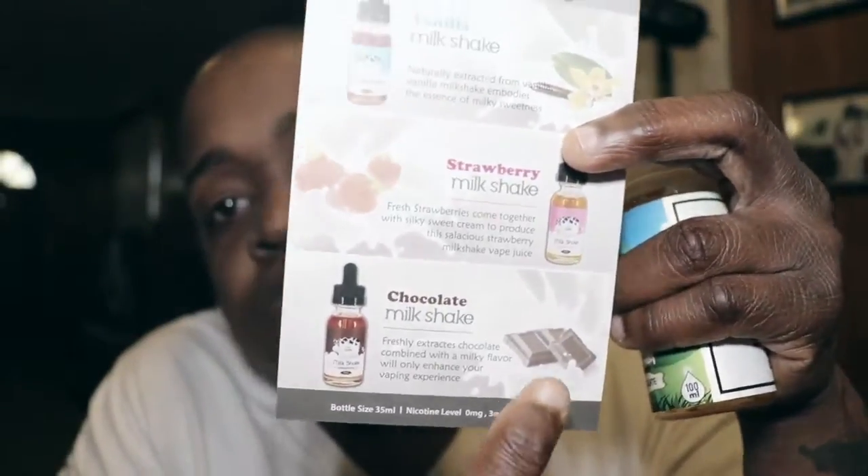Is it the best chocolate e-juice I've had? No. It reminds me of my favorite, but it's just a little bit bitter. This is dark black chocolate. It's dark chocolate as you can see. It says extracts chocolate combined with a milky flavor — it's chocolate milk. But going by the picture, it looks like dark chocolate, and that's the taste I'm getting. Dark chocolate to me is a bitter taste, so it is what it is.